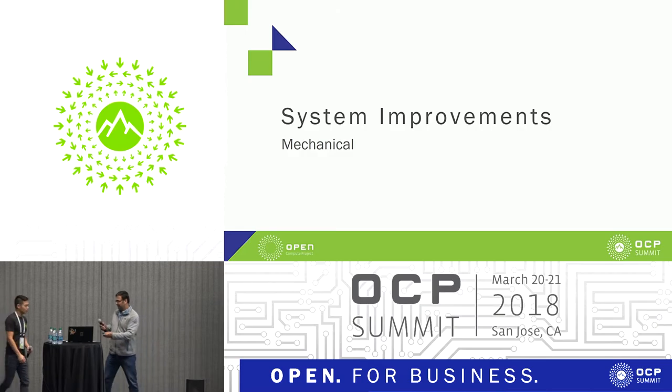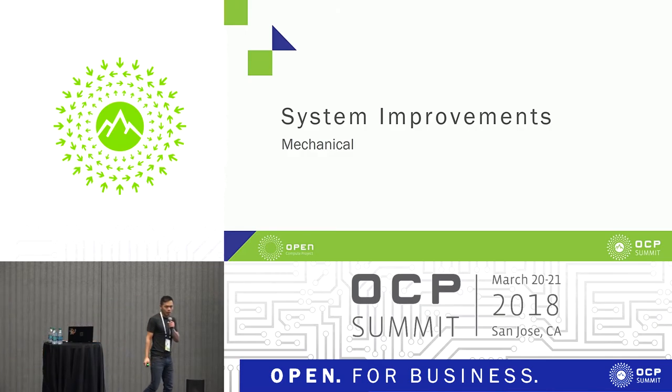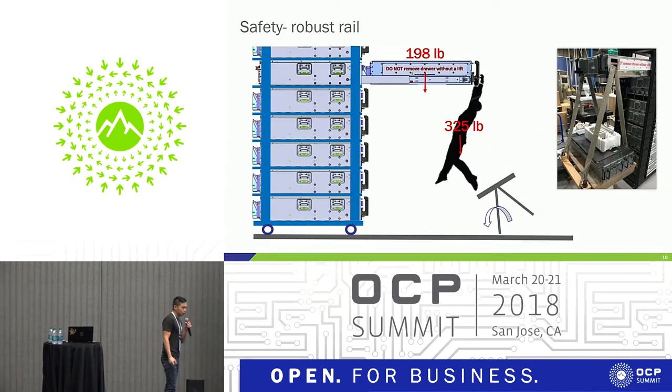Hi everyone, my name is CK. I'm the mechanical engineer, and I'll be talking about system improvements from the mechanical point of view. Firstly, in the data center we want technicians to feel safe. As we add more things into the box, our chassis today weighs almost 200 pounds. Imagine a technician up at the top of the rack who slips and grabs the chassis to break his fall — if the rail breaks, 200 pounds would land on the technician. We certainly do not want that to happen.